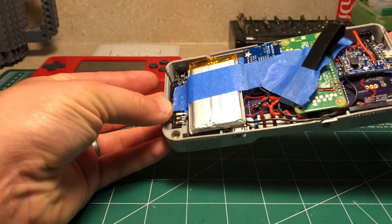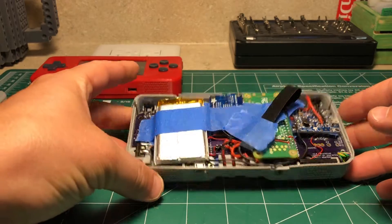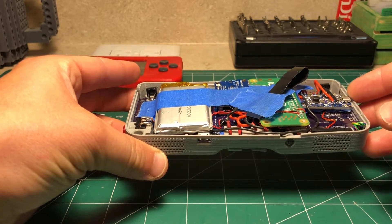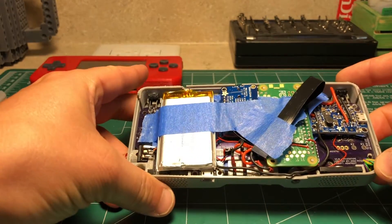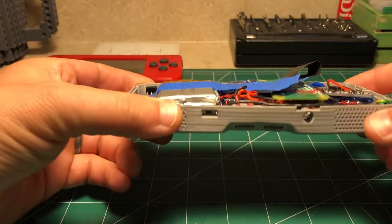All right everyone, just a really quick video. I wanted to show you some details behind the project on the inside. This is a prototype version of the PyGirl Zero Advance. I wanted people to just see this so they could see some basics of the inside.